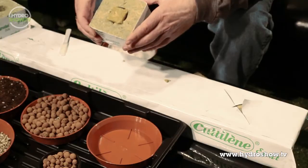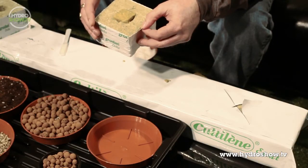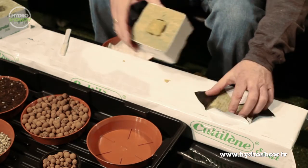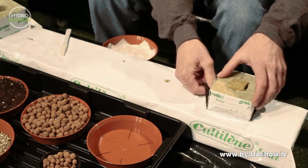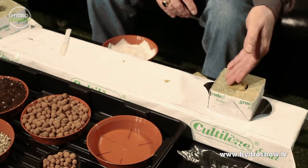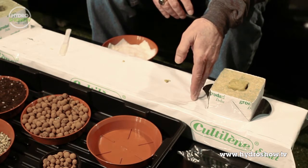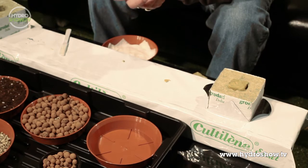Once the roots start coming through this growing medium, you can transfer it over into a bigger block if you wish. If you're going to grow a much larger plant — something like cucumbers, tomatoes, or green peppers — you want to create a nest in your larger growing slab and pull the sides up. When you water it, the water will flow through, down into the bottom piece of the stone wool, and spread out by the way the stone wool is designed and built.